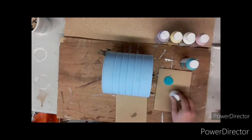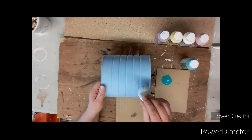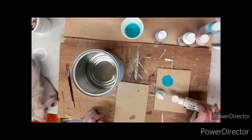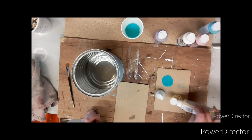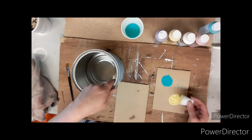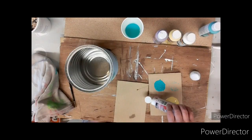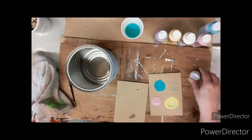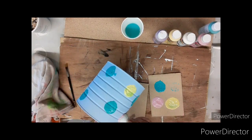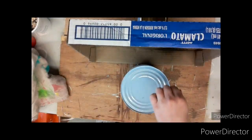Now that it's dry, I'm taking the teal color and the top of that foam tree and putting dots all over the can. I do the same with yellow, then the same with pink. I ended up not using the purple because after all those dots there was quite enough.